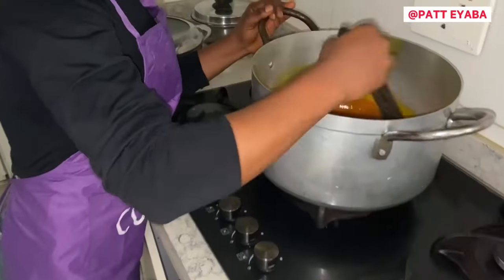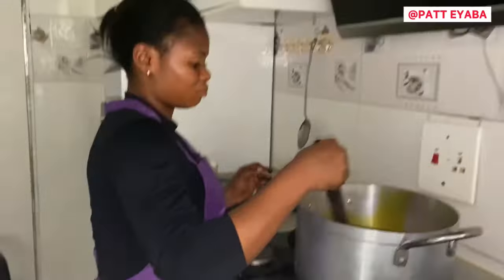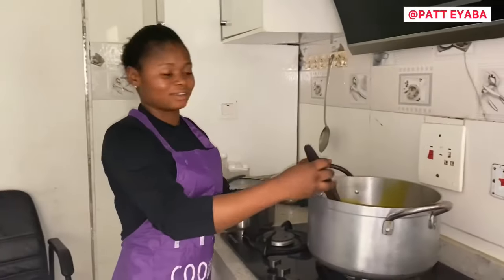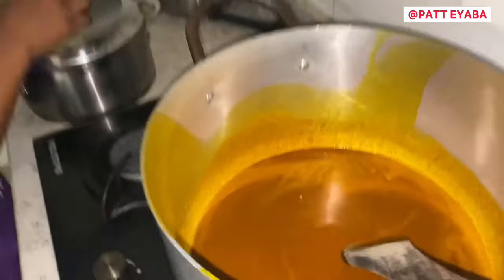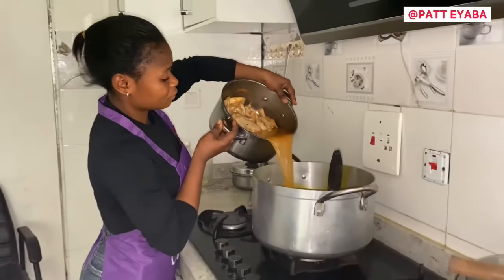She is stirring it. So why are you putting the obono in the pamoy? So that it will not be sticky. So now it is done already, so I have to put my chicken water.